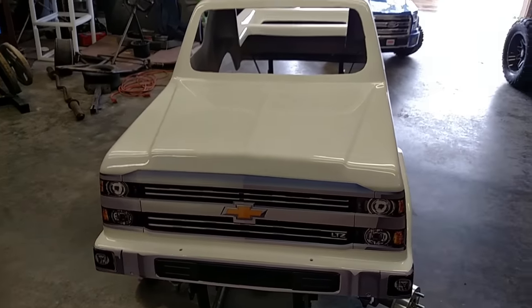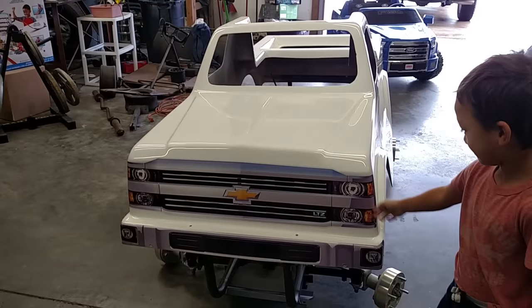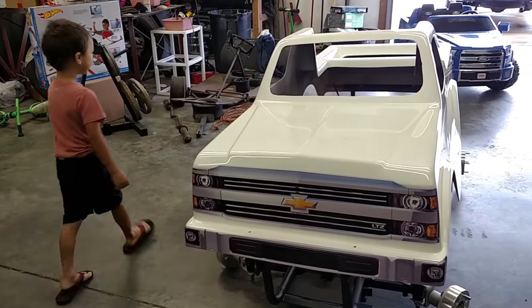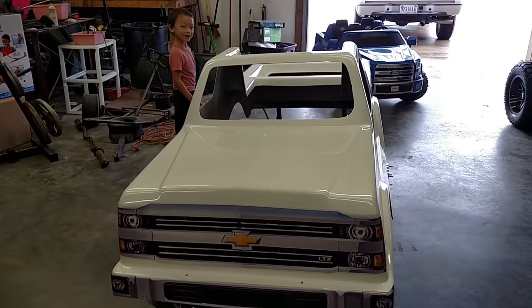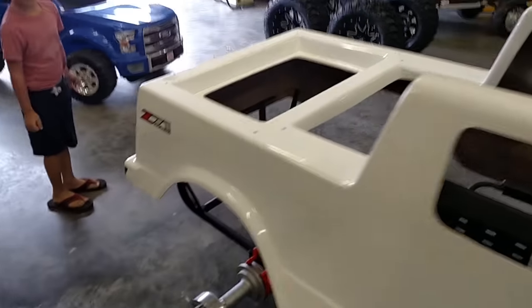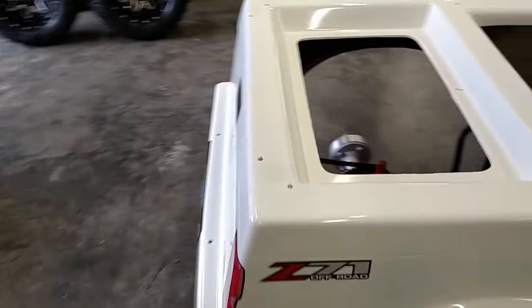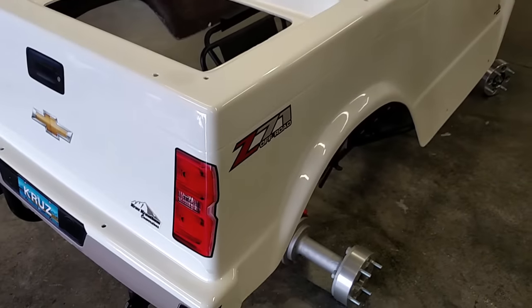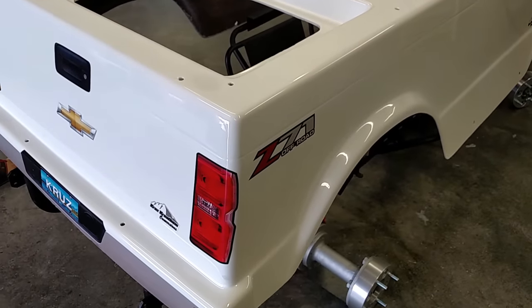The monster truck. Show them your wheels. Getting closer. Can you look at the back? Look at the back? Yeah, it's nice. It's got that Z71 sticker.